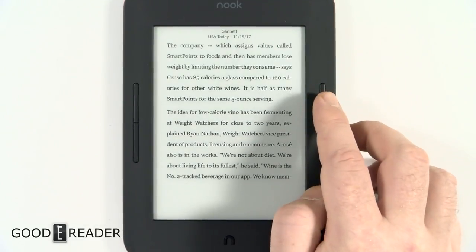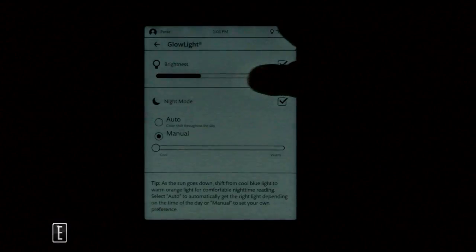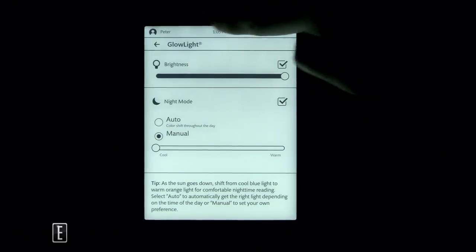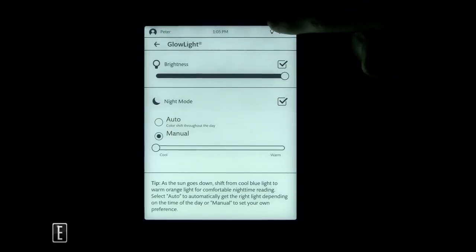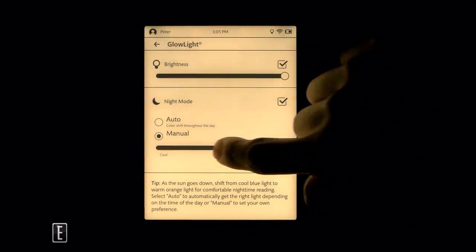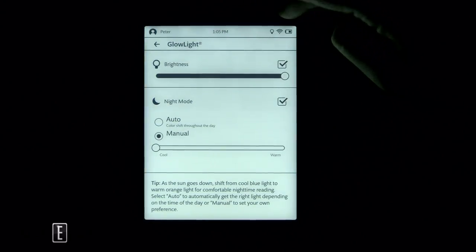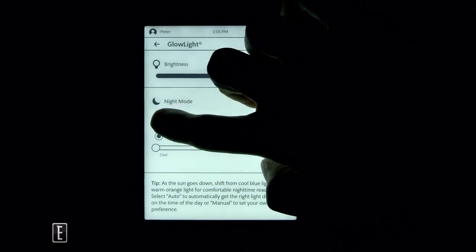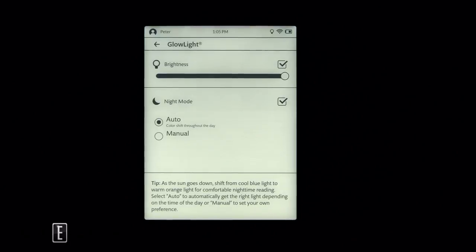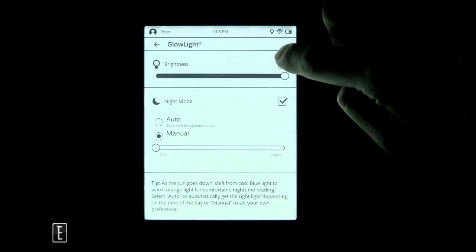The reading light has adjustable brightness from completely off to fully on. There are two sets of LEDs — seven white and six yellow — all pointing downward from the top. The yellow LEDs provide a warm light option you can adjust from cool to warm. Since there's no physical light sensor, the auto mode adjusts based on time of day. At 1:05 PM it adjusts the light color accordingly.